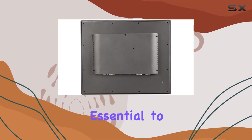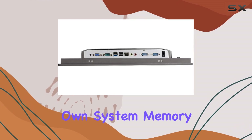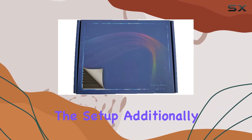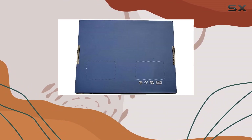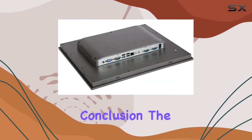However, it's essential to note that this is a bare-bone system, meaning you'll need to add your own system memory, storage drive, and operating system to complete the setup. Additionally, it's recommended to use high-quality components to ensure optimal performance and reliability.